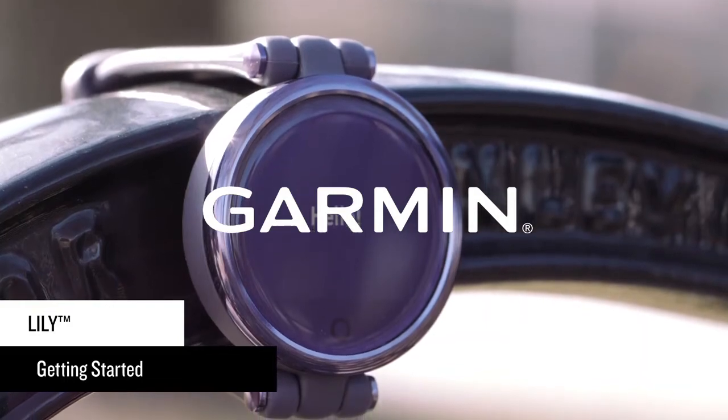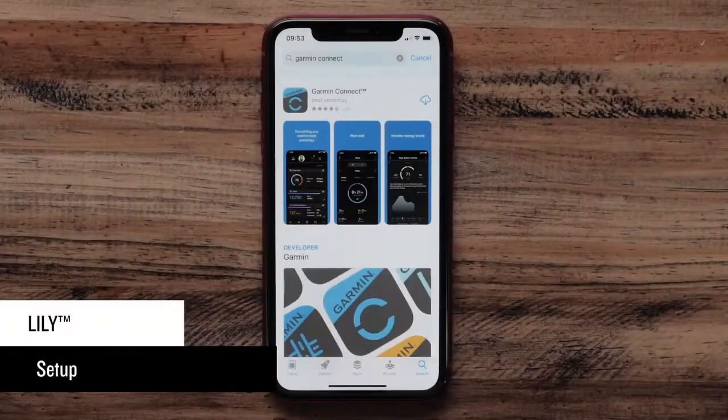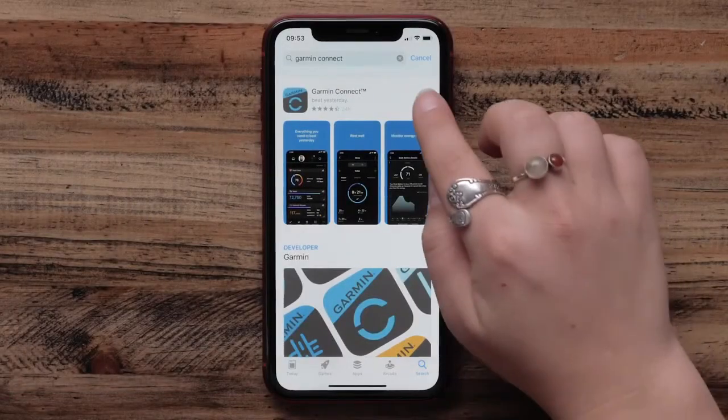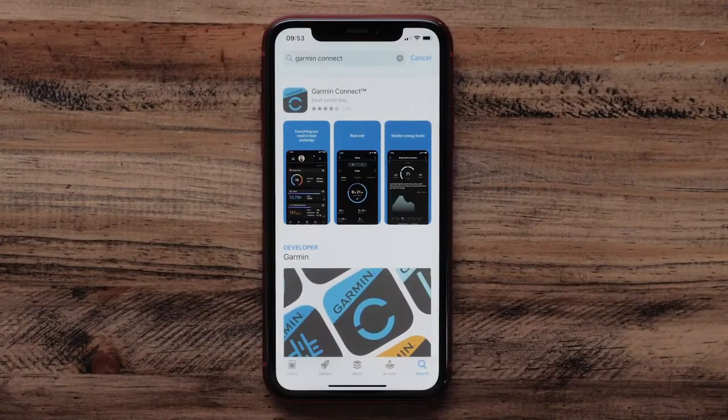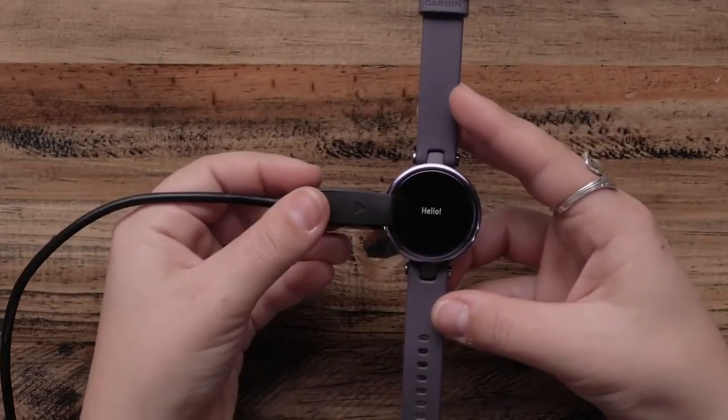In this video, we'll help you set up and start using your Lilly smartwatch. First, download the Garmin Connect app to a compatible smartphone. Then, you'll need to plug in your Lilly with the included charging cable to turn it on.